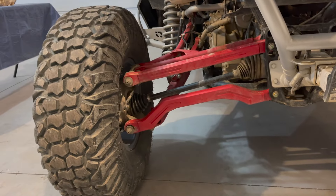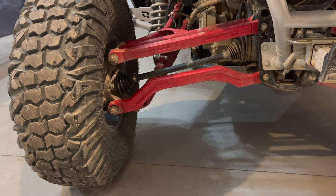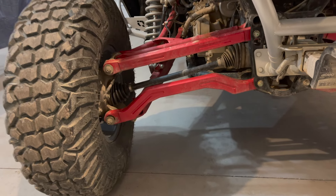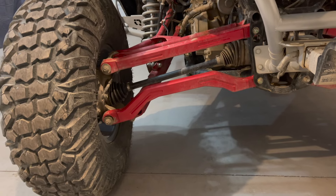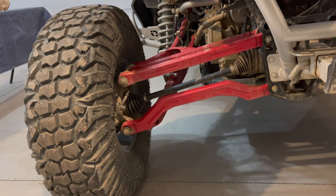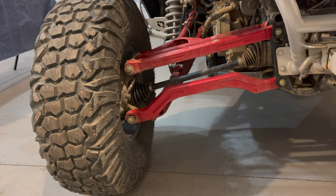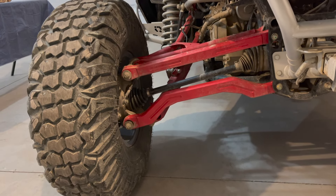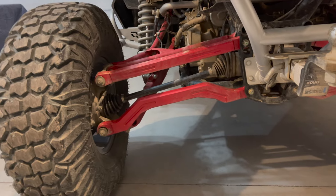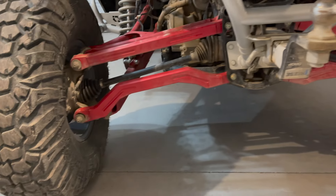The other reason for axle problems is jumping. A lot of people stay full throttle right until they hit the ground to prevent a nosedive, but when you land at 40, 50, or 70 miles an hour full throttle and those tires make contact, that causes a lot of pressure on the axles. Those are the two most common causes. Stay off asphalt and be careful when jumping and landing.